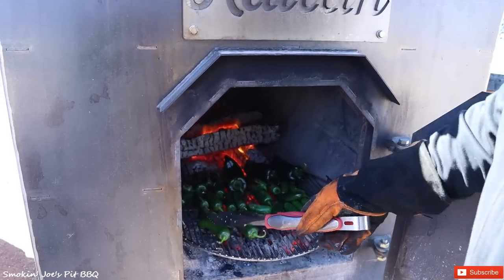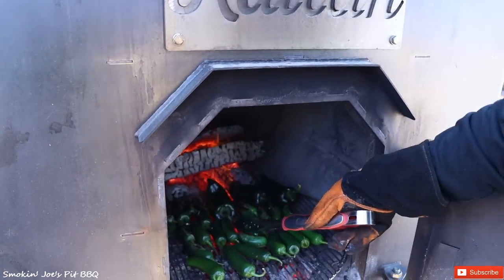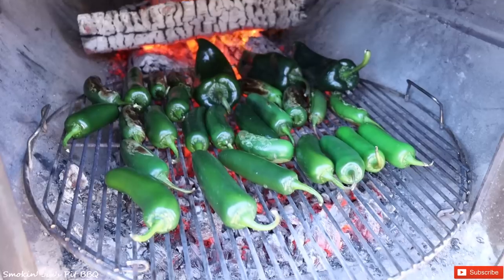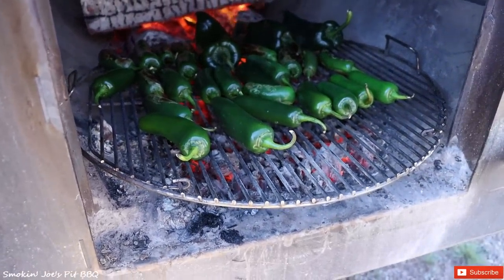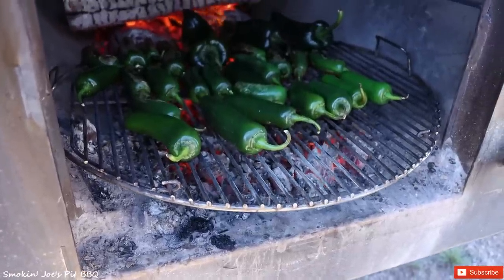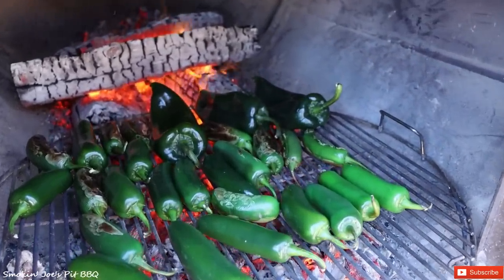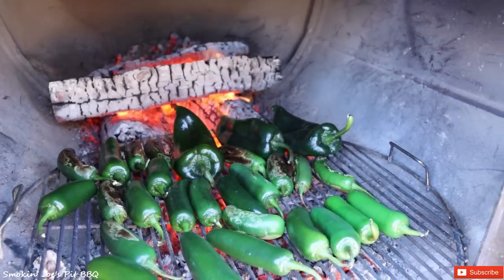Right now we're fire roasting our jalapeños and our poblano peppers for our corn salad. The jalapeños we sell on the menu — it's a jalapeño toreado, which is a fire roasted jalapeño, and we do it right inside of our firebox. We just scoot out some of the coals, put a Weber grill grate in the firebox, and we roast away. It's a pretty popular item — everybody likes a jalapeño with their barbecue. The fire roasted poblano peppers give our corn salad an amazing flavor.